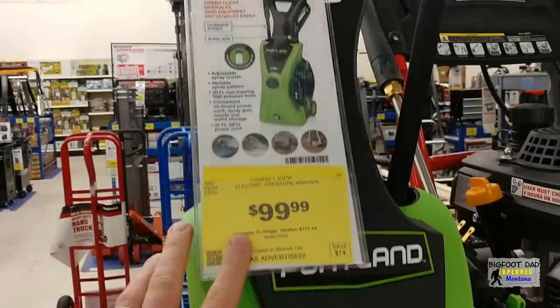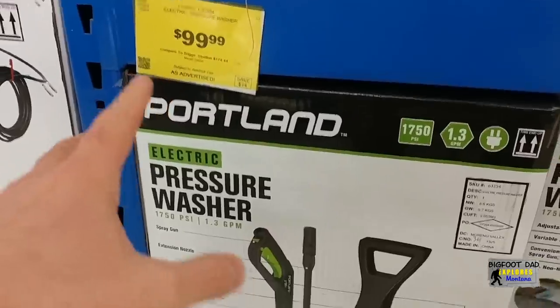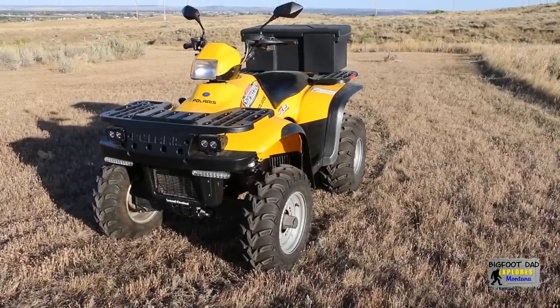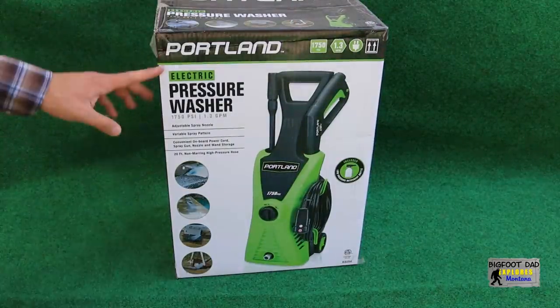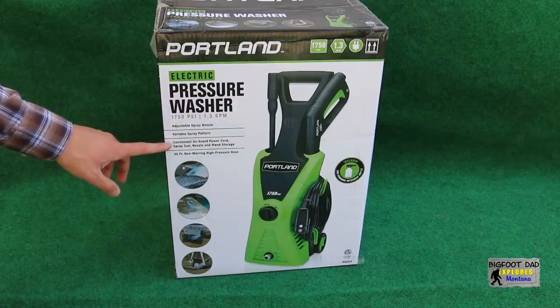It seems every ad and certainly every magazine advertisement for Harbor Freight stars this little fluorescent gem as the budget might and must-have to keep your belongings sparkling clean. But does it really live up to the hype? I don't think anyone really pays retail for this because it's always on sale. The price doesn't seem so bad and I do like the colors. This is my first ever electric power washer, touting a whopping 1750 PSI with 1.3 gallons per minute.